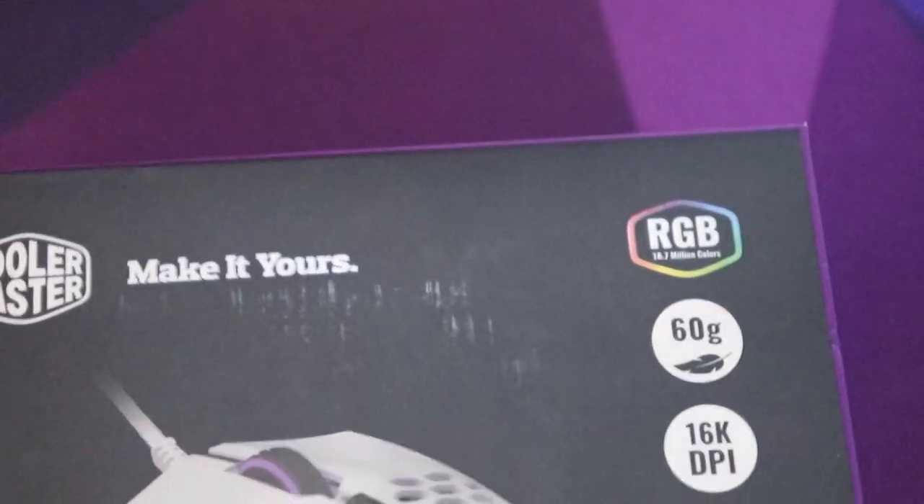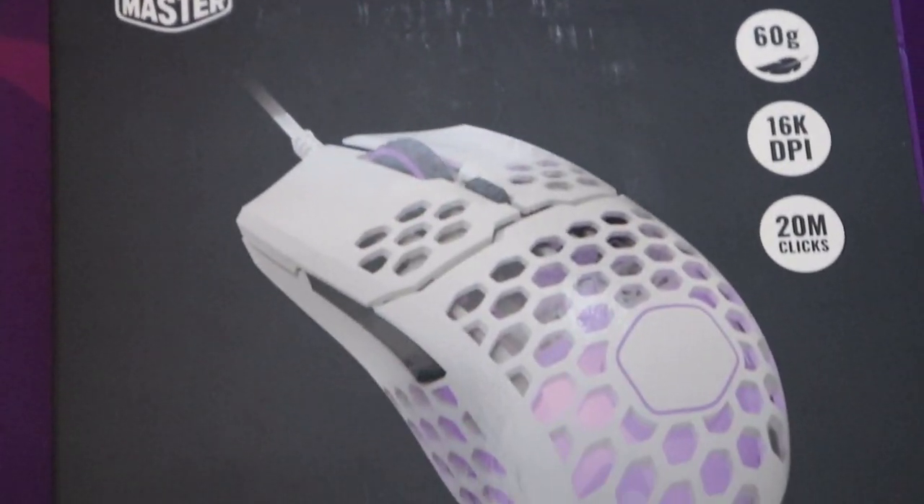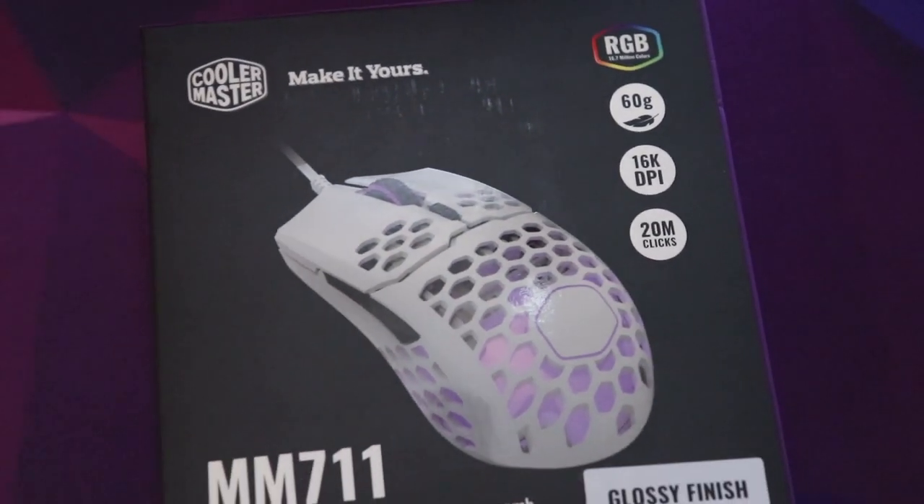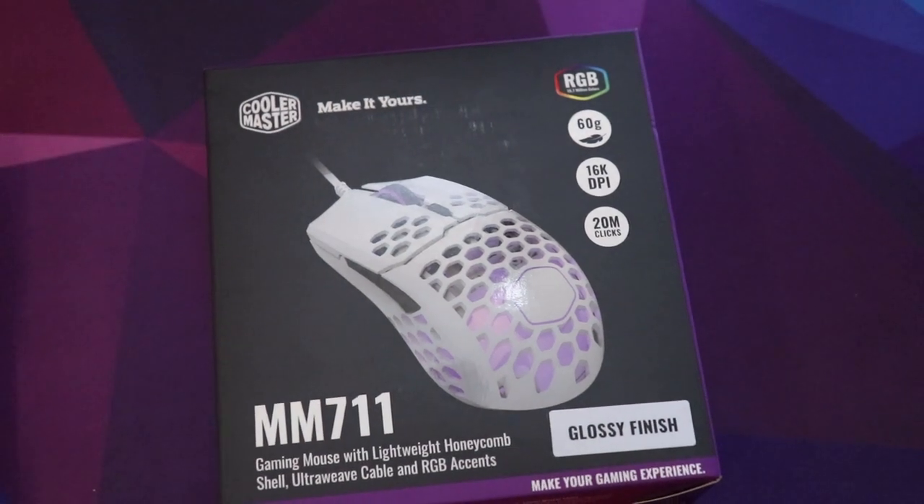I'm going to tell you guys about my experience with this mouse for the past month of regular daily use. This mouse comes in at about $50. It comes in different colors — black or white — and from those you can pick the glossy or the matte. This is the glossy white. As you can see, light shines through it really well, and it is super lightweight.